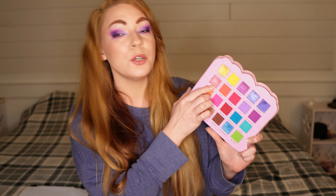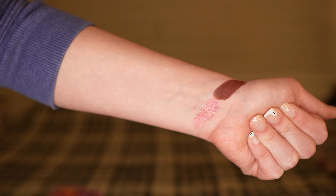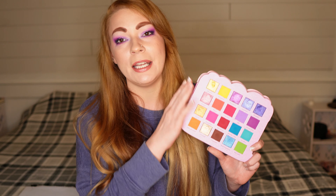Jumping over to my favorite shade within this palette, I have to give it to Guava. It's one of those rose gold pinky shadows that I absolutely love as an all-over lid shade. I feel like they go with everything — purples, blues, reds, greens, oranges. It's just a workhorse type of color, and it is a beautiful formula.